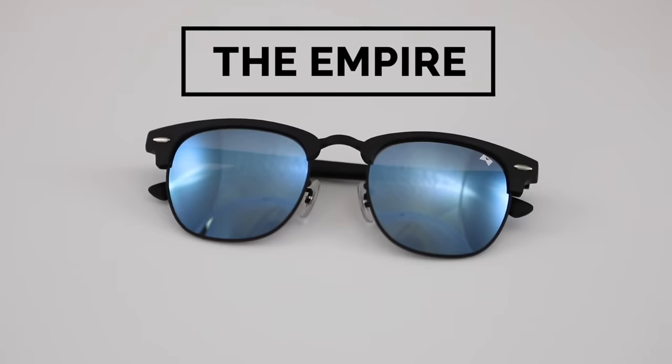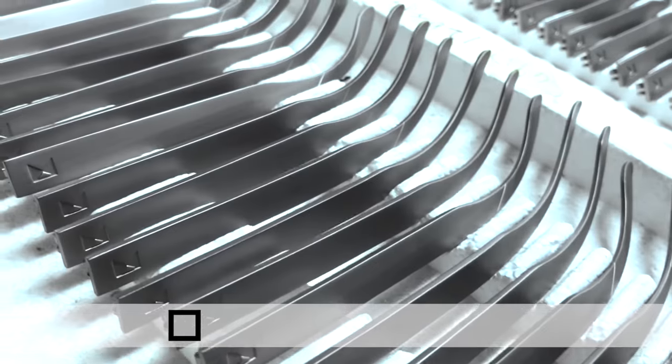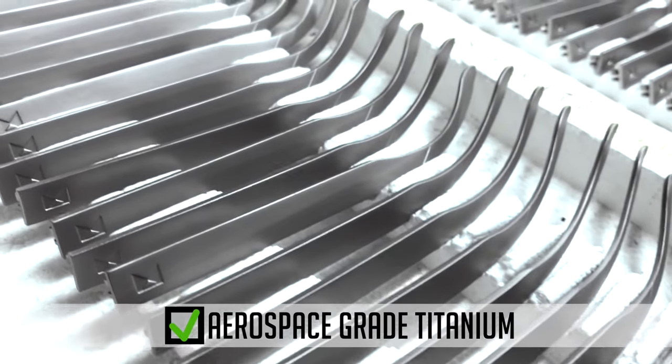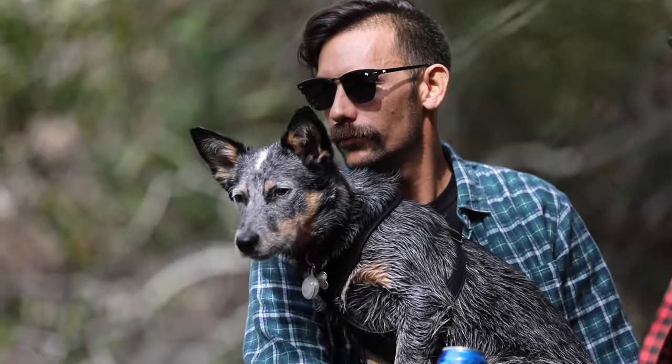Now we're proud to introduce our newest model: The Empire. The perfect Clubmaster-style sunglass. These frames are made with aerospace-grade titanium. They're durable, light, and ready to handle any adventure you throw at them. The Empire is rear-weighted, so your frames won't fall off your face. Perfect fit, tough, and comfy as hell.